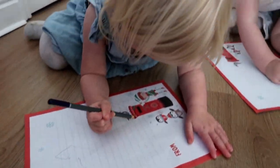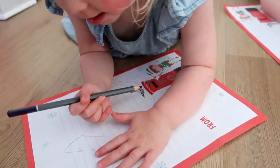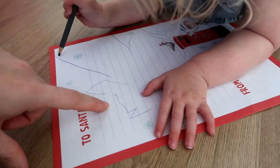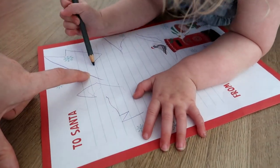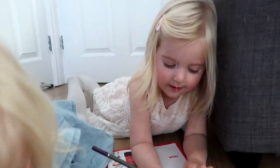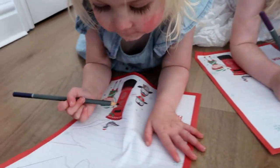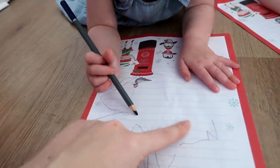What are you asking for, Cece? Unicorn. I make a two. That's it, say two, Santa. Unicorn. You need to write, I would like a unicorn. Mommy, I did your teeth like that. Oh, that's really good. And then, what else would you like from Santa?